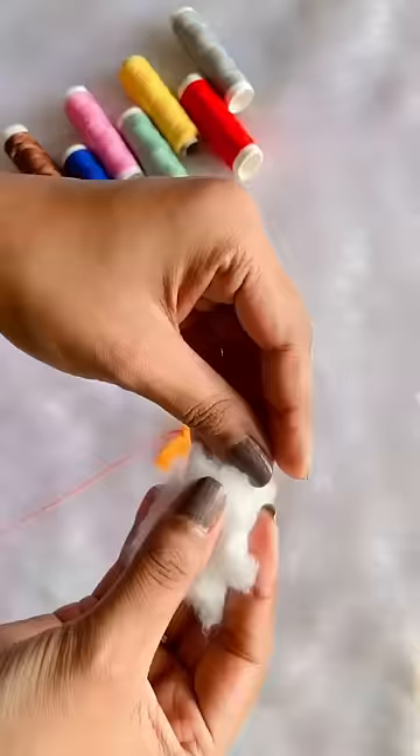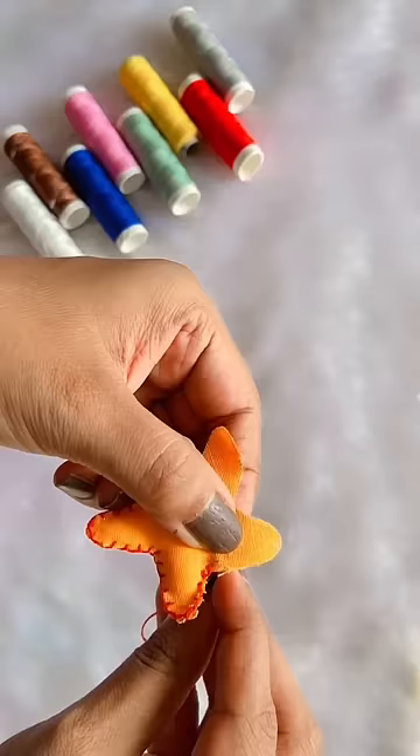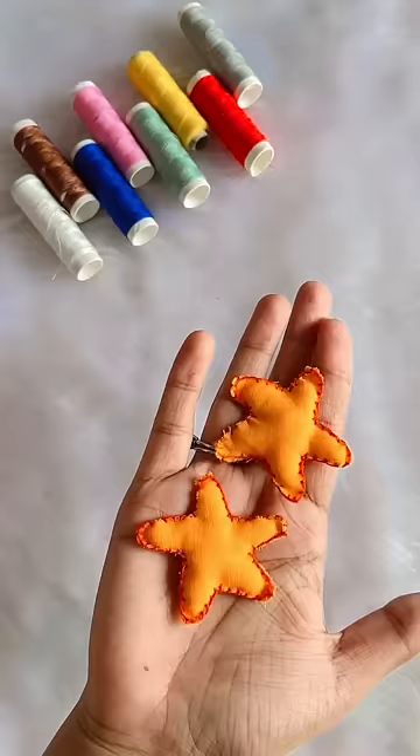Now, we have to take the cotton in small pieces and fill our starfish. And this looks very cute after filling. We have to fill it and stitch it.